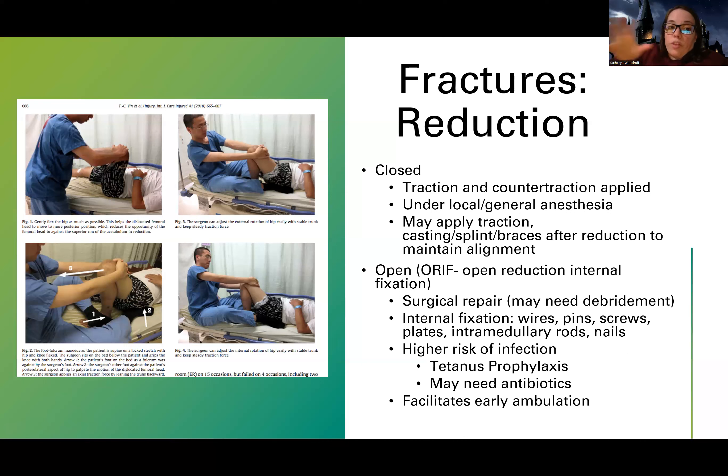They're going to mechanically, with body force, push a joint back into alignment — so a joint that's out of place, they're going to push the bone back into place without going to surgery. You're probably wondering how the patient is going to tolerate this. They're usually under local or general anesthesia. When I've seen one done in the ER, they put the patient under ketamine. They can also sometimes just give a local injection, like lidocaine, if it's just the wrist.